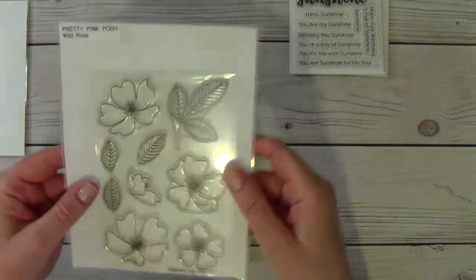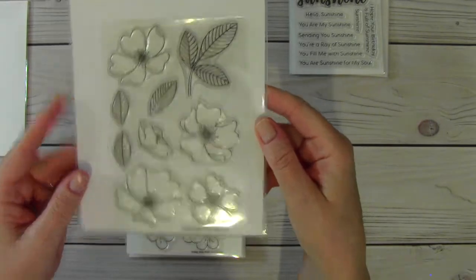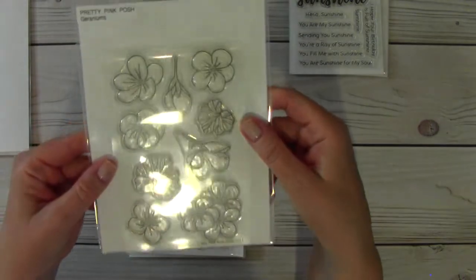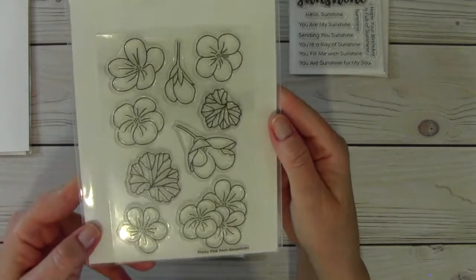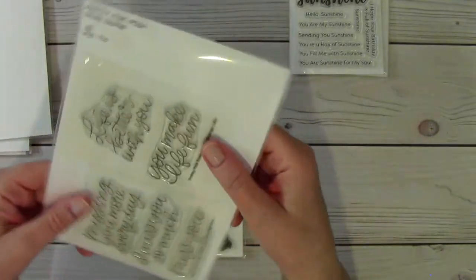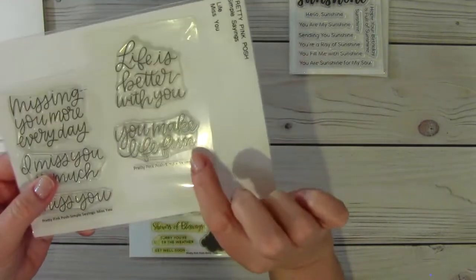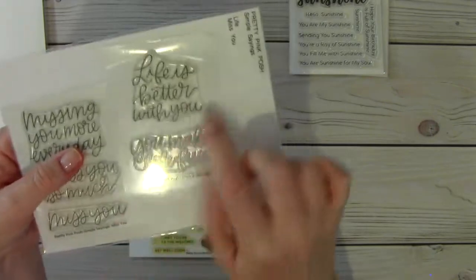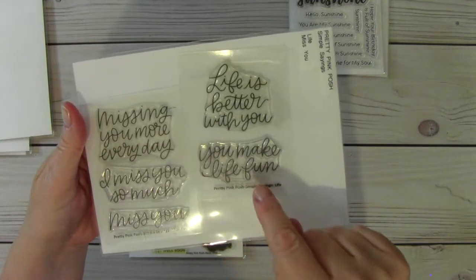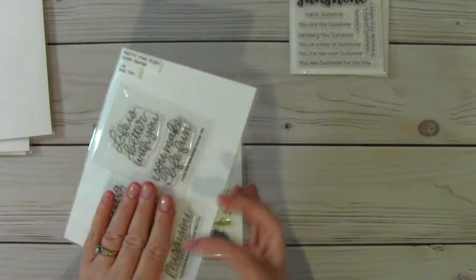Next is Wild Rose. It is new, $10 shipped. These do not have the dies — these are just standalone stamps. These are geraniums, $10 shipped, brand new, never used. And this is two sets of stamps from Pretty Pink Posh — they're both called Simple Sayings. This one is called Life and this one is called Miss You. Sentiments include: Life is better with you, You make life fun, Missing you more every day, I miss you so much, and Miss you. For both of those sets together it's $8.